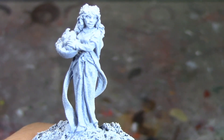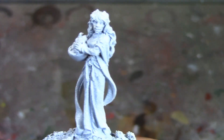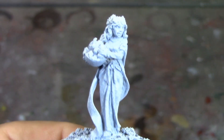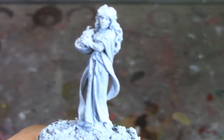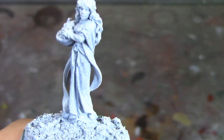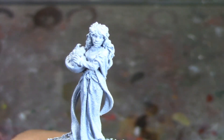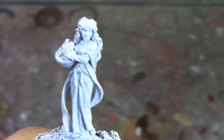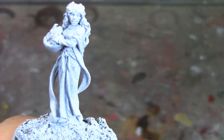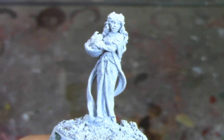From way back in the Grenadier Ral Partha days, this whole Spirit of Autumn looks really nice. I'm kind of thinking about doing another four seasons set, but I'm not sure what spring and summer are going to be. Obviously I've got Spirit of Autumn here, and a wizard named Vodellus Winterhand for winter, but that'll be down the line — I'm not going to do them all back-to-back. This one's going to be a fairly quick paint because it's going to be mostly contrast paints.